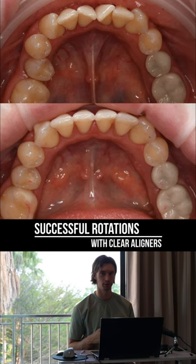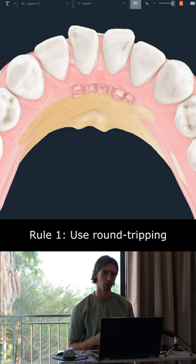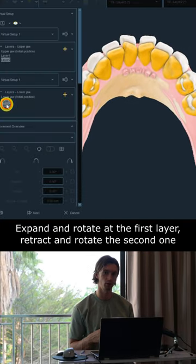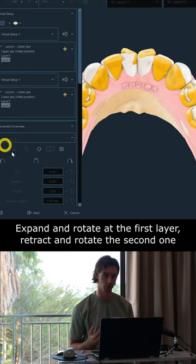The main clue to successful rotations with clear aligners is to use round tripping. You have to combine rotation with tipping. At the first layer, I expand and rotate, and at the second layer I retract and rotate.